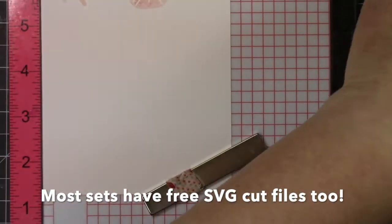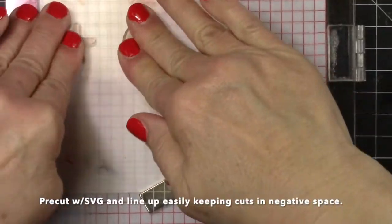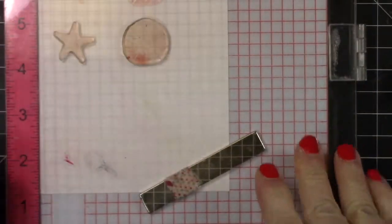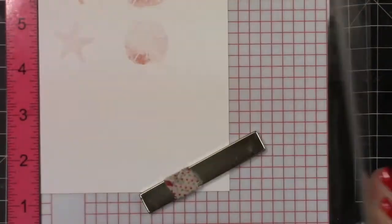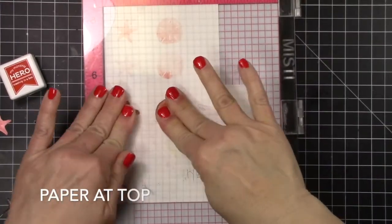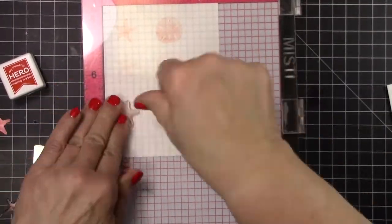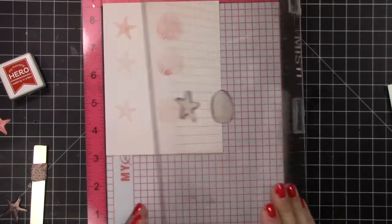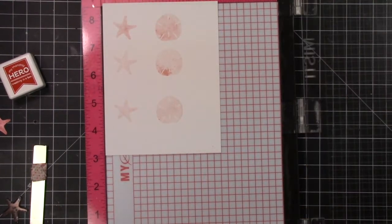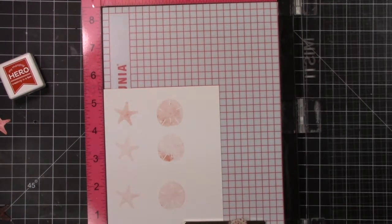Not that it matters because I'm going to cut these out anyway. I don't have very many inks that go together well — I do other techniques and I don't do so much with just straight dye inks. So I shove it clear up in the corner so I can do another one in the same set because it's still in the perfect place. And now I'm going to put on the second generation.